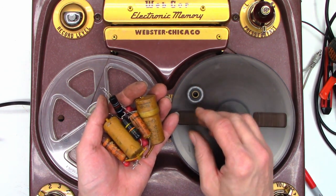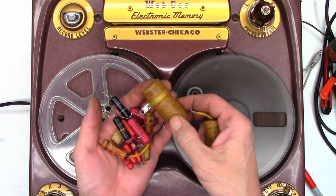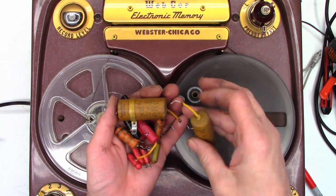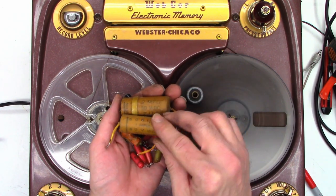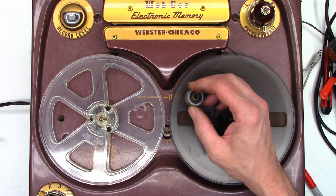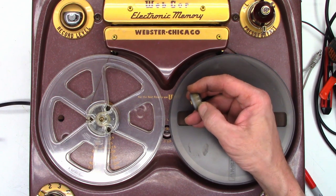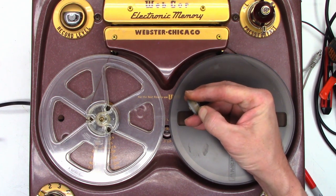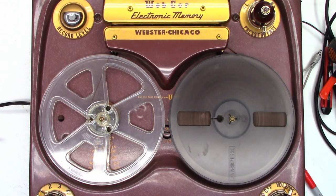Look at the size of that thing — the 2 microfarad 50V capacitor — and this is the 1 microfarad 50V. Luckily the customer did supply his own replacement pinch roller, because this thing is hard as a rock — you can barely move it whatsoever. But anyhow, it is all back together and running again.